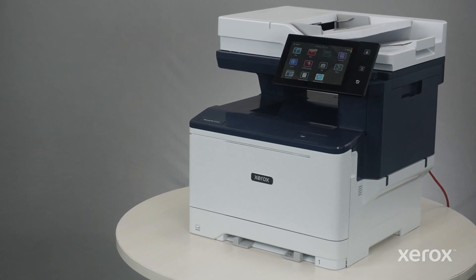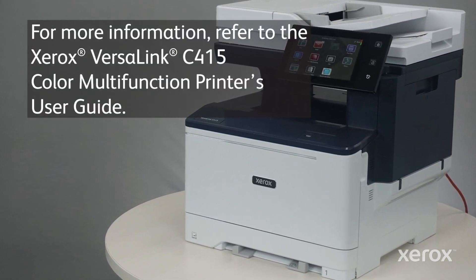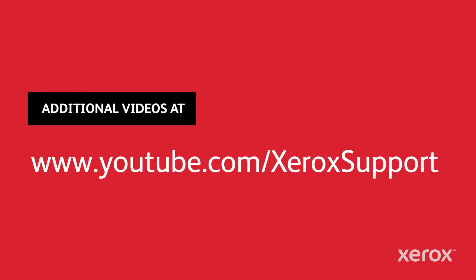For more information, refer to the Xerox VersaLink C415 Color Multifunction Printers User Guide. Click on the link.